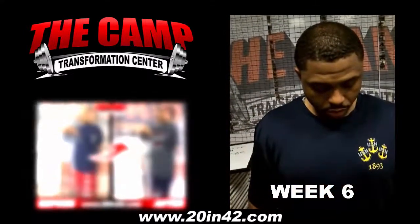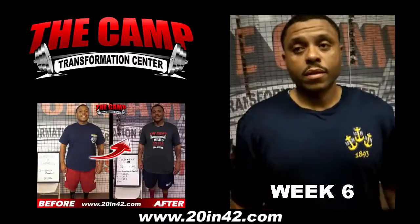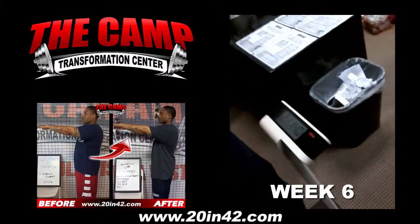This is Dee. This is his final weigh-in for his 6-week, 20-pound challenge. He started off at 232.6 and he needed to be at 212.6, and he is at 211.4.